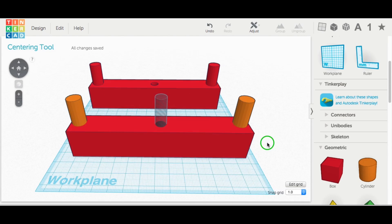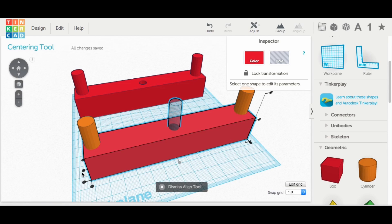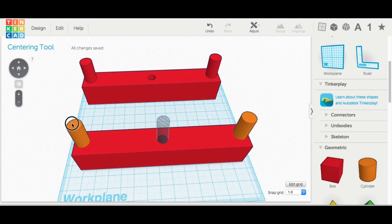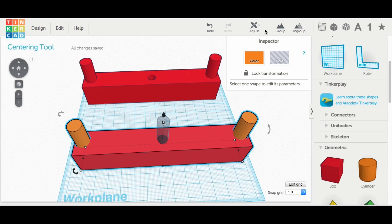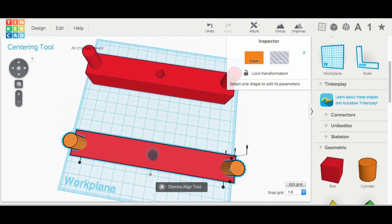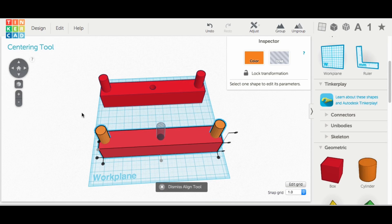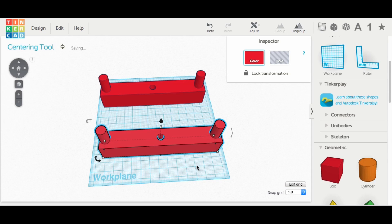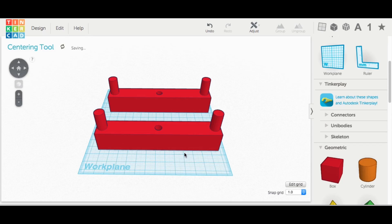The design is pretty much set — the only thing left is centering. I grab the block and the hole and center them in the X and Y direction, so the hole is centered to the block. Then I group the two posts together so they become one unit, grab that and the block, and align them centered in X and Y as well. The result is two almost identical units — the posts are a little off, but they're centered and that's the main thing.